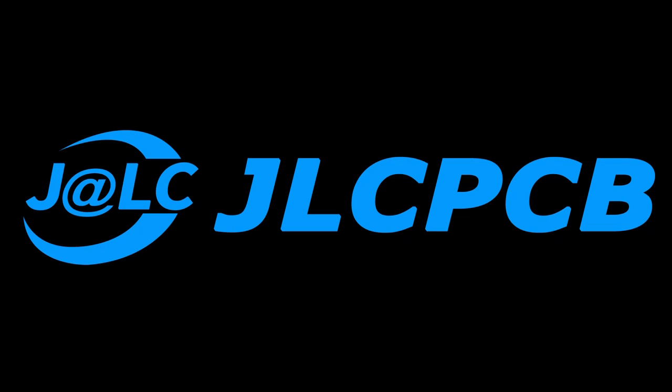This video is sponsored by JLCPCB. What's up guys? Leon here. Welcome back to Tesla on Mir.